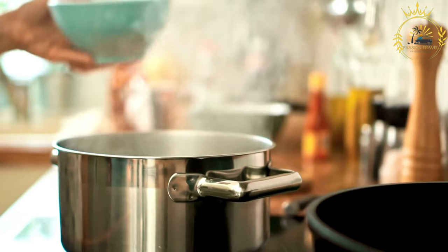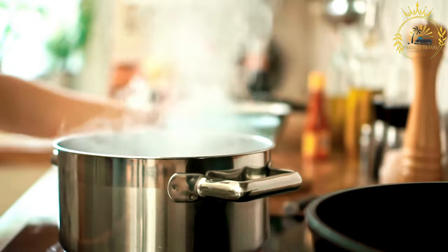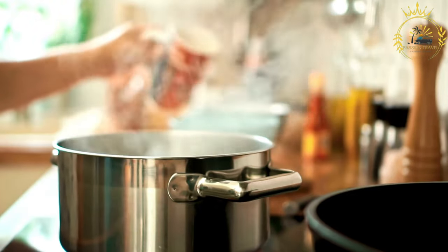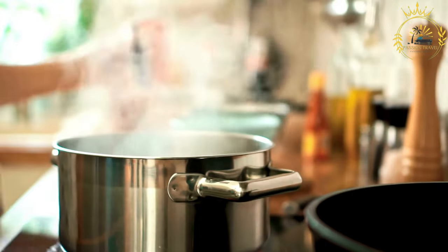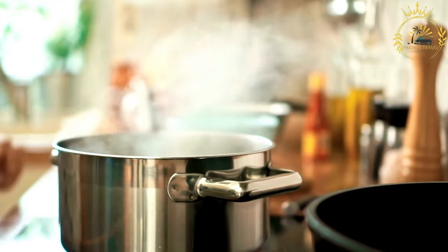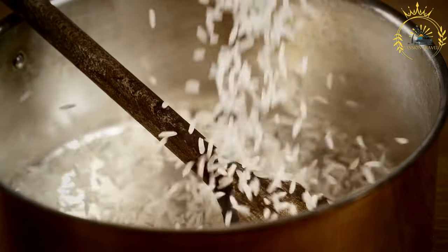Instructions: Prepare the rice by rinsing it in cold water until the water runs clear, then drain and set aside. Sauté aromatics: in a large, heavy-bottomed pot, heat the vegetable oil or melt the butter over medium heat. Add the chopped onion, bell pepper, and garlic. Sauté until they become soft and fragrant, about 3 to 4 minutes.